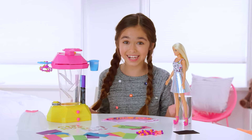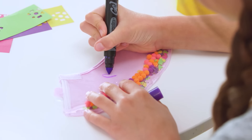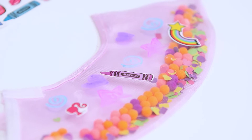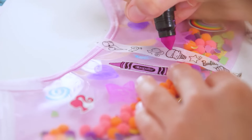Time to design! Use Crayola gel markers to draw designs on your skirt. Add fun stickers like a rainbow or a crayon. Place washi tape on the skirt, then use markers to make your design more colorful.